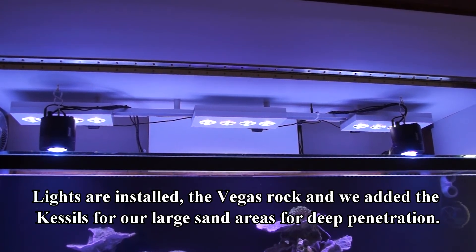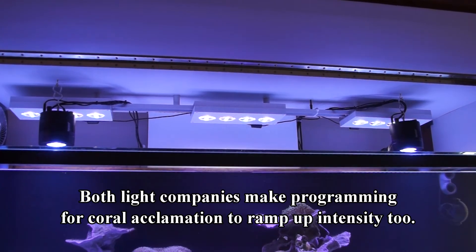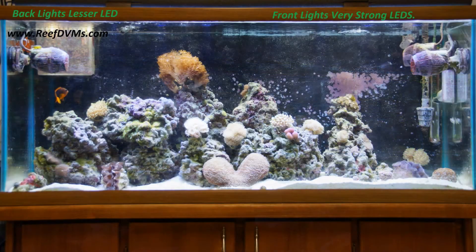Over the sand bed, we want to put some pretty intense corals in the future. We've got a couple Kessel 360s, and those Kessel 360s will probably give us the power we want.